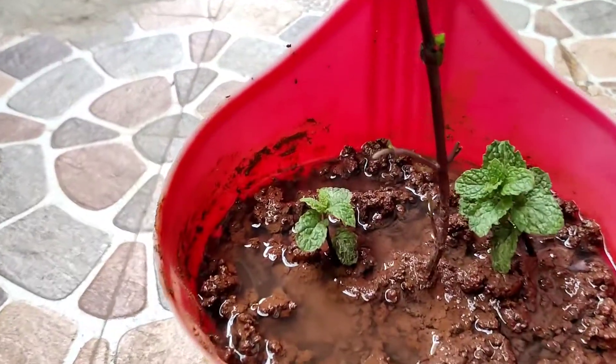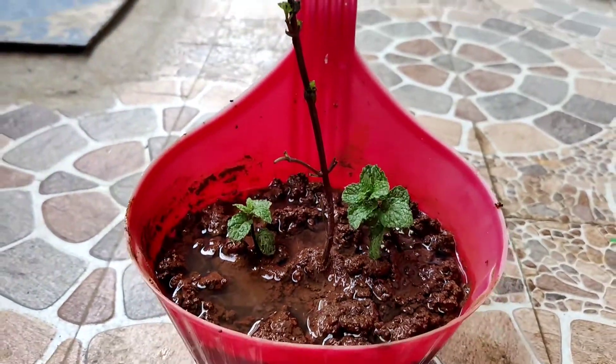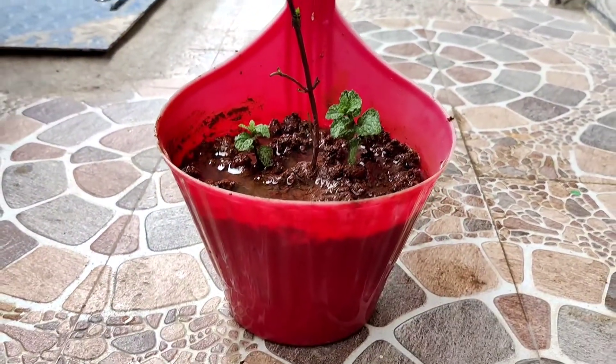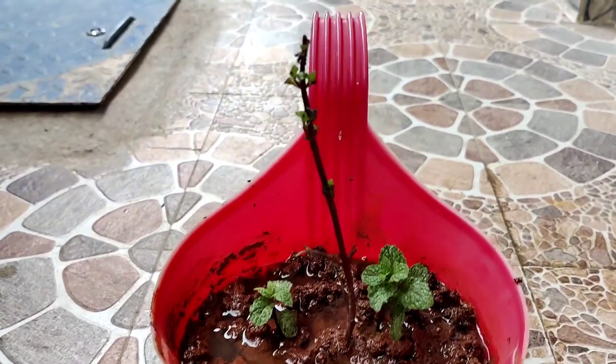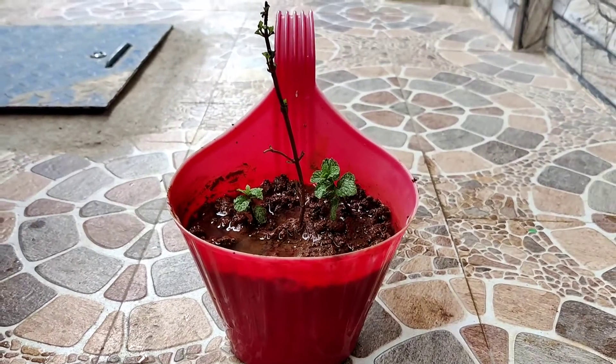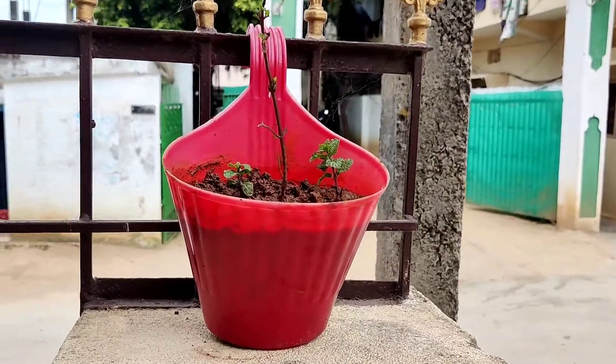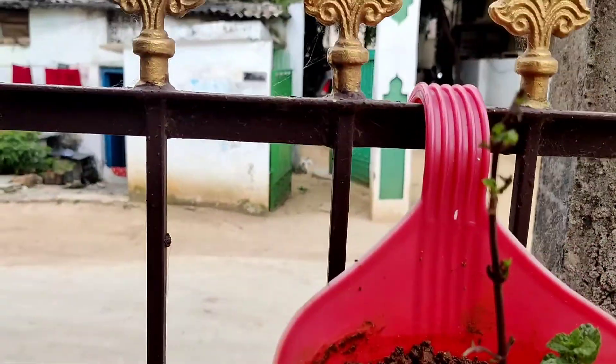In this winter season, mint has a lot of uses. You can use it in green tea, in cooking, in biryani. It has a wonderful smell, especially in hanging pots when you pass by.